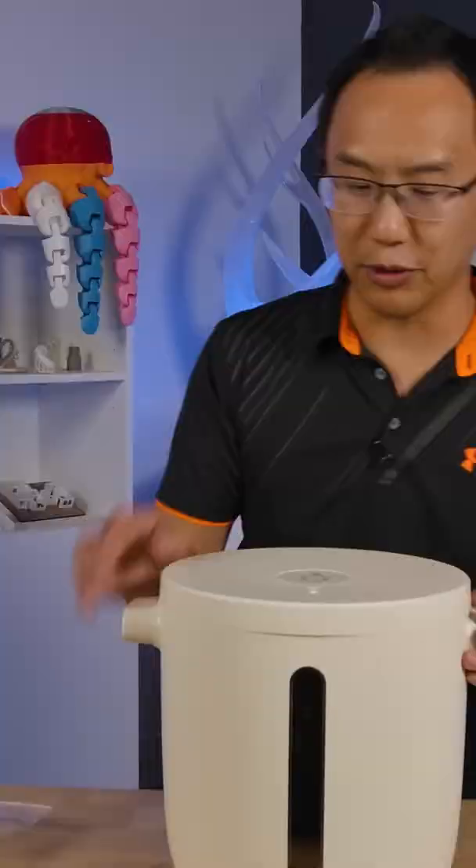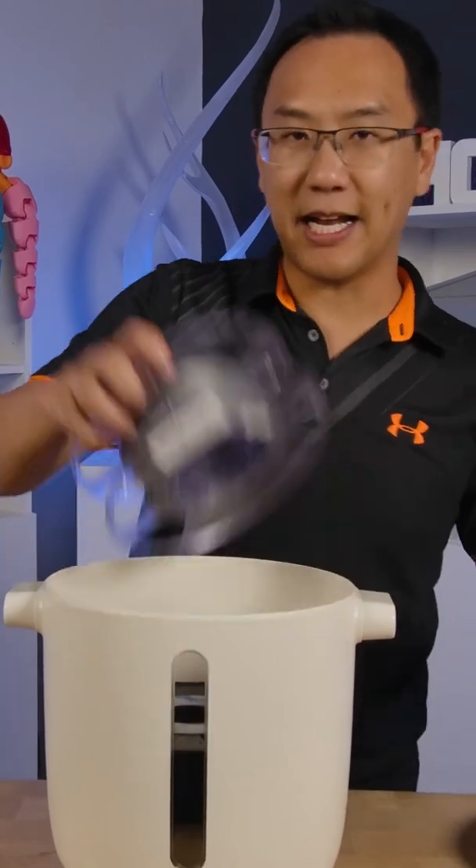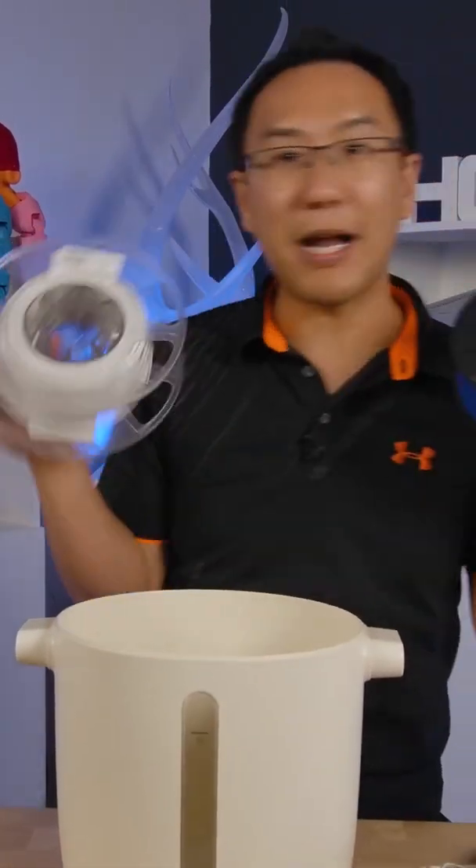Let me decompress it to show you. There we go. The air has been released. And as we open it up, you can see that I can store three large one kilogram spools in there.